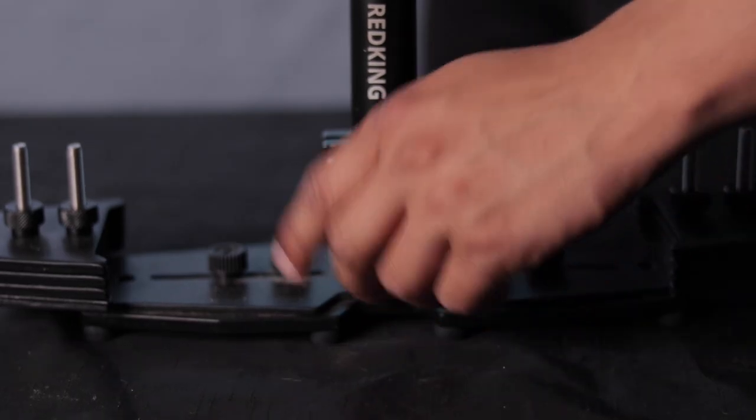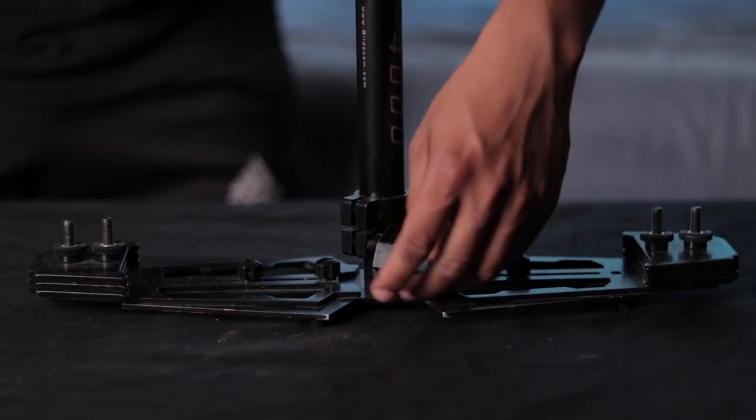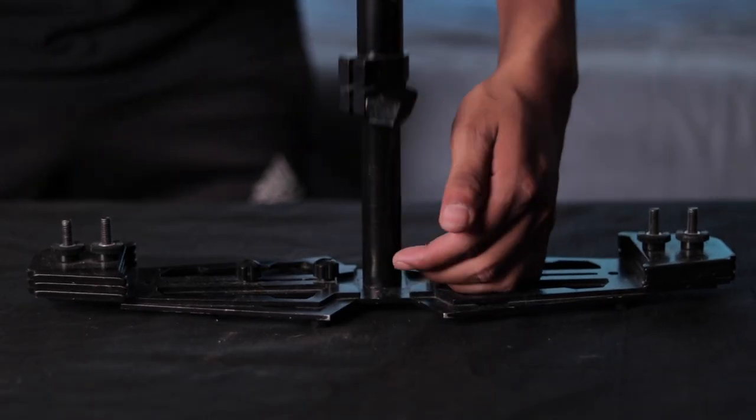Now let's look at the knob design. I like the knob better on the Flycam because it's bigger, easier to adjust, and it doesn't hurt your fingers. The Glidecam is harder to work with — it can really hurt your fingers when adjusting, and sometimes it gets stuck and you have to put a lot of pressure on it.